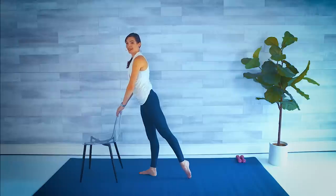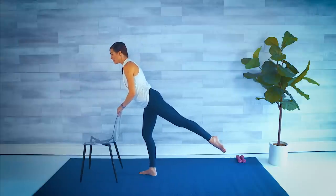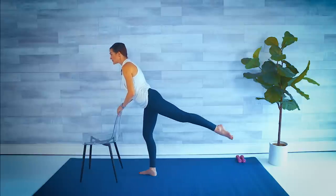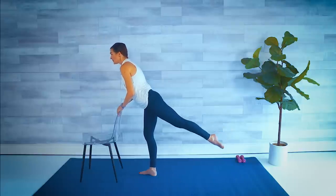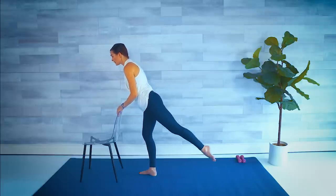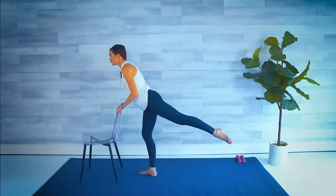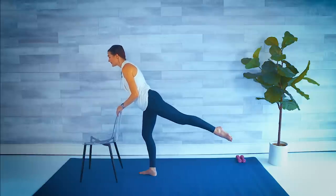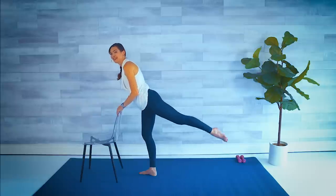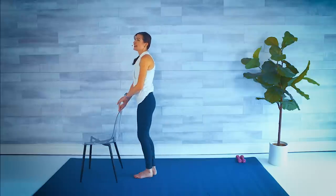And stretch. Let's lift that leg one more time. Slight hinge forward — circle that leg ever so slightly in one direction. Little baby circles. Around and around. For four, three, two. Let's reverse it — keep it high. Little baby circle. It's such a small isolated movement — I know it's challenging. Four, three, two, one. Shake it out.